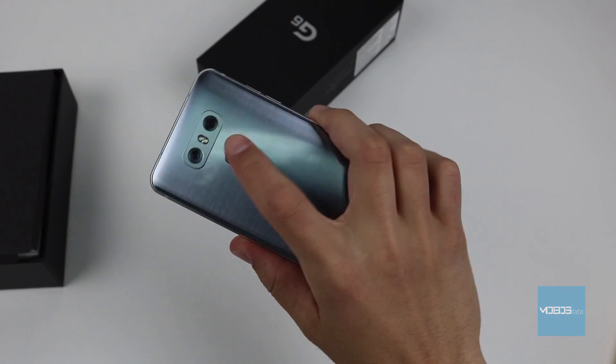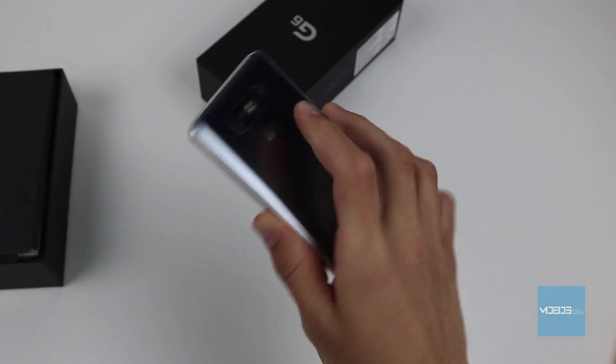Hello people, in this video we will perform the hard reset of the LG G6 device.